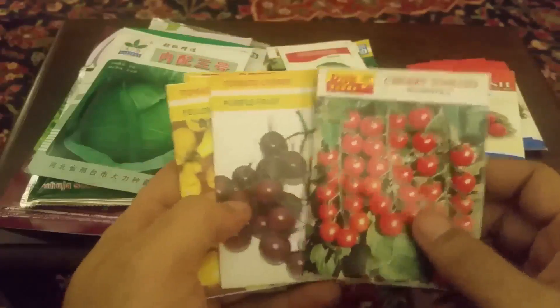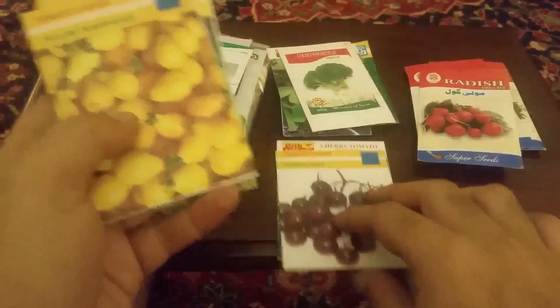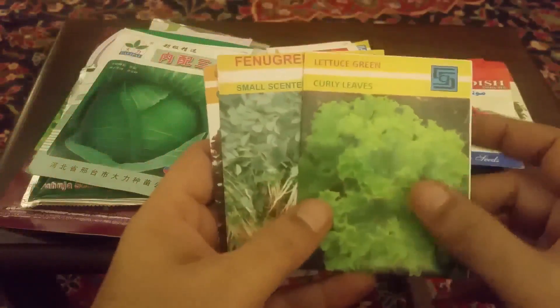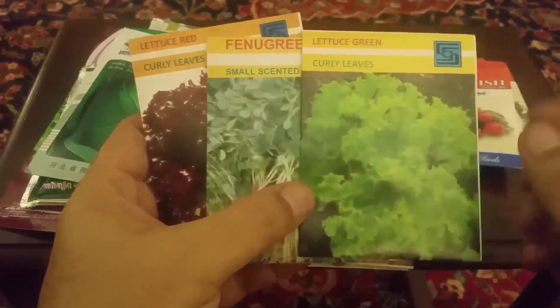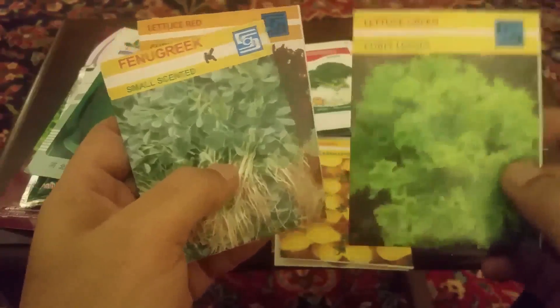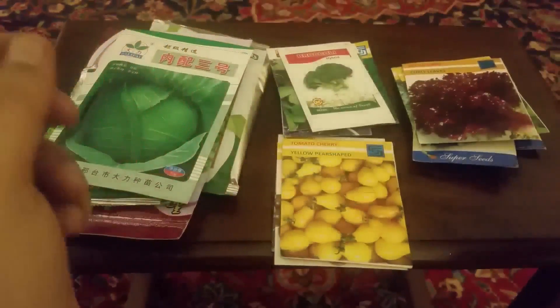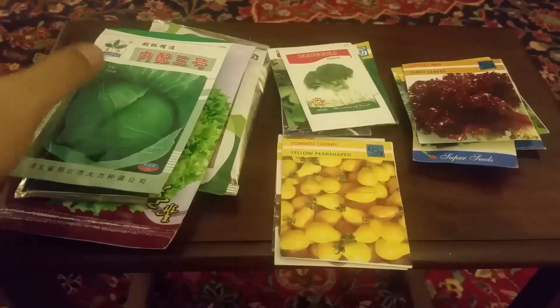Cherry tomatoes کی ہم پنیریاں لگا سکتے ہیں — purple fruit، yellow pear shape — ان سب کی پنیریاں لگیں گی۔ lettuce کی بھی پنیری نہیں بنے گی — یہ بھی direct گملے میں seeds لگائیں گے، ایک seed ایک پودا۔ تقریباً 15 سے 20 دن میں یہ چھوٹا سا پودا کھانے کے لیے تیار ہوگا۔ میتھی بھی نہیں لگے گی اور lettuce بھی نہیں۔